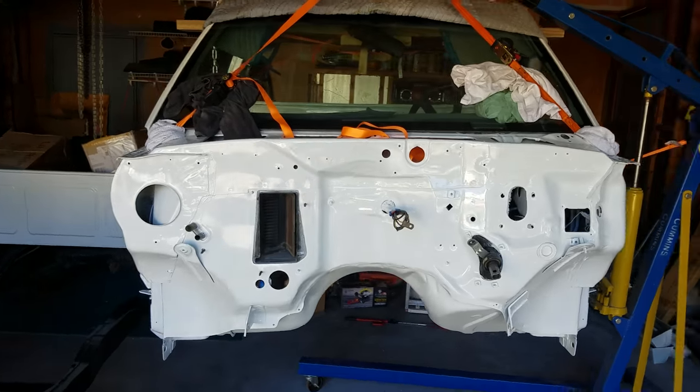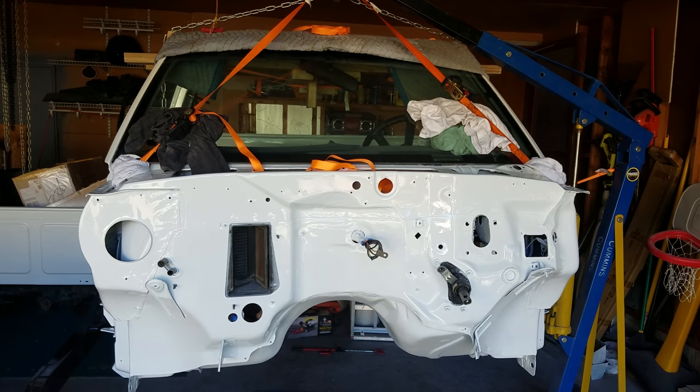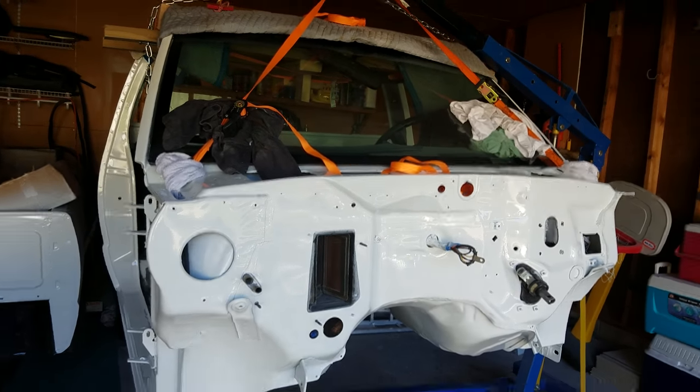I just want to make a quick video. I'm doing this by myself and I'm sure a lot of you other guys are thinking you need two, three, four people to get this done. This is a S10, a first gen S10 cab.